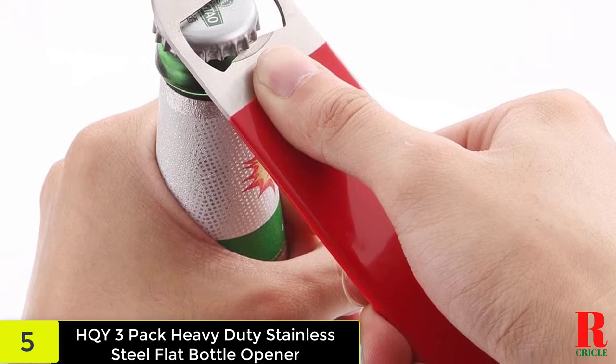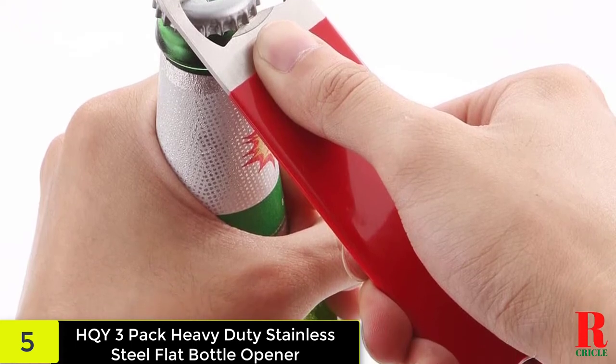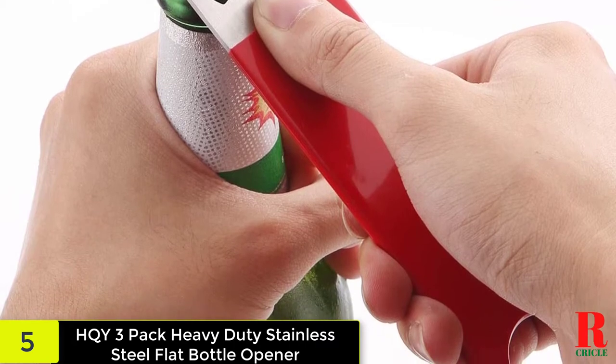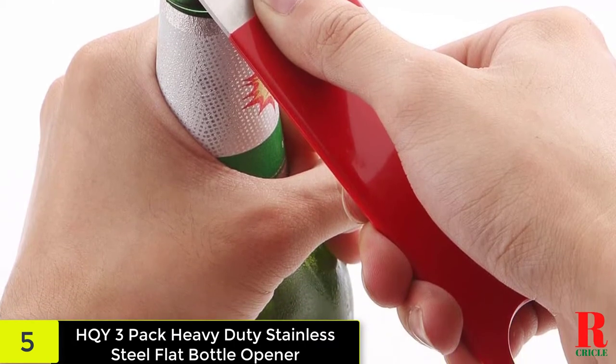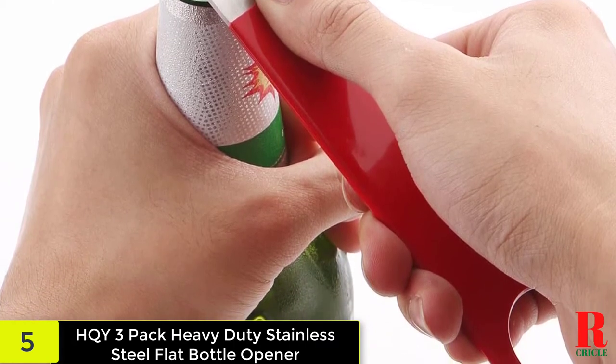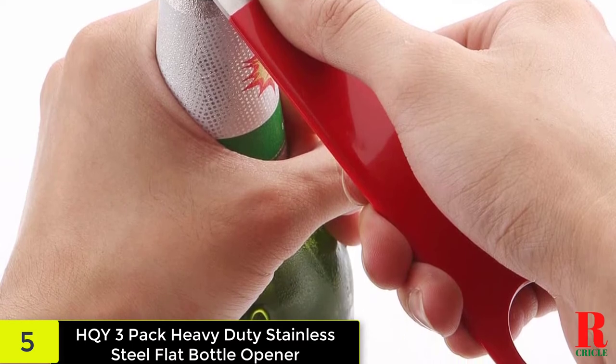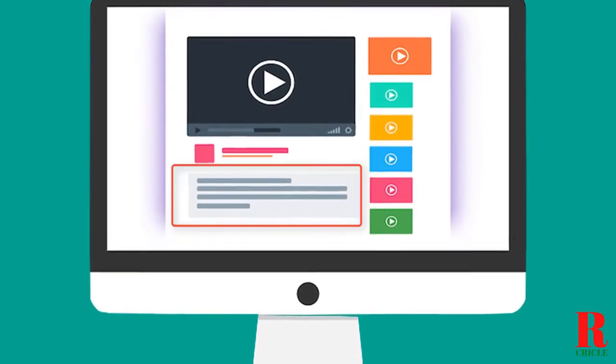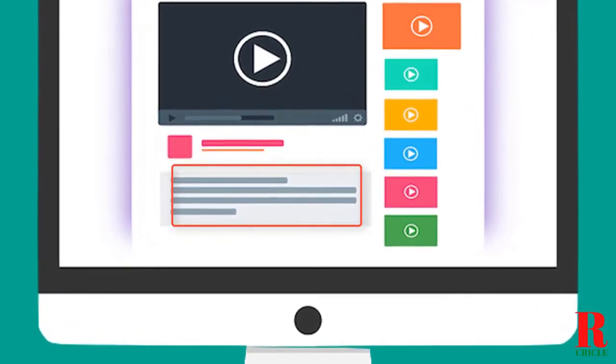These handheld flat bottle openers are made of stainless steel, making them durable enough to keep the tops popping off for years to come. This tool is easy to handle and precisely the right tool for the job. Each opening end is a different shape to accommodate various types of bottles. Check out the description for more information about this product and the latest price.